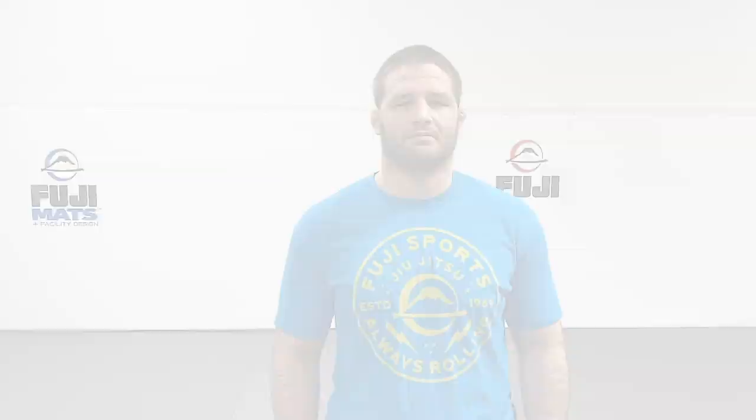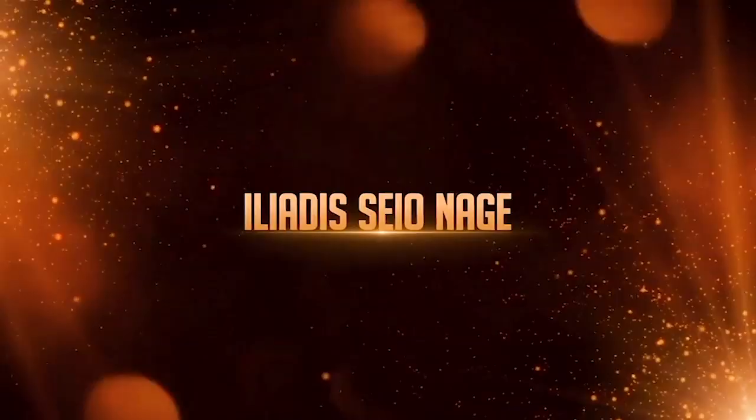What's up everybody, today we have a special guest Ilias Iliadis. He's going to be showing his special version of Seoinage. If you guys find this at all helpful and are looking for more information on Ilias Iliadis, make sure you check out his full line of instructionals at judofanatics.com.